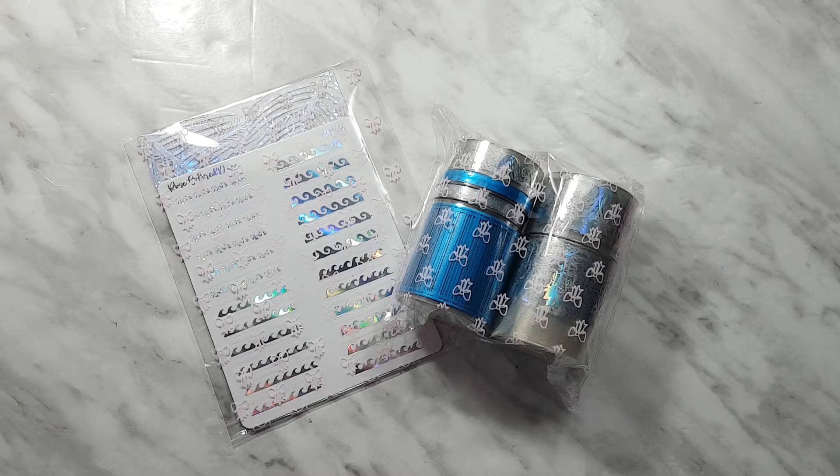Hi guys, welcome back to my channel. Today I have for you an unboxing of the June subscription — this is the Rose Colored Day subscription. If you don't already know, this is an overlay tape subscription so you get lots of overlay tapes. We've been getting at least six tapes from the beginning, so we're chugging along quite nicely. This one is June's kit and as you can see we've got lots of hollow and some bright blues, so we'll get right into it.